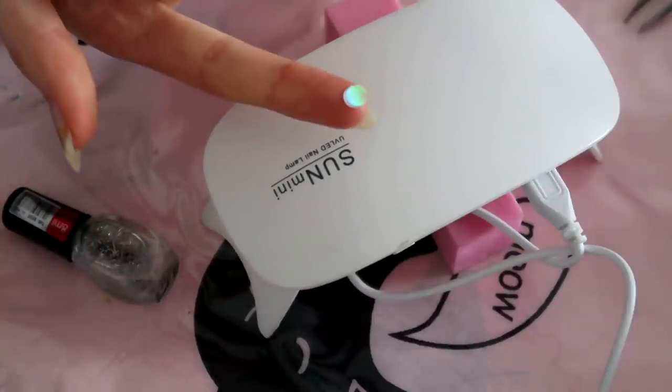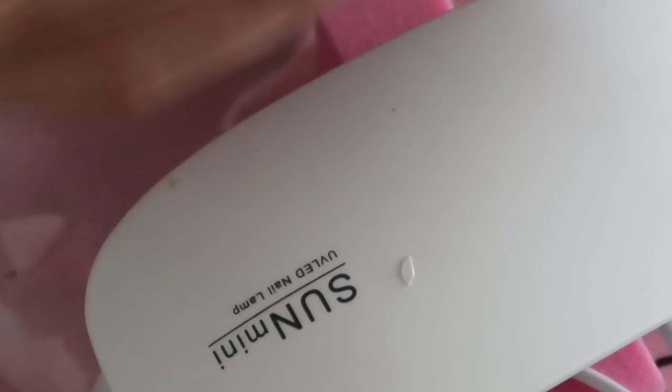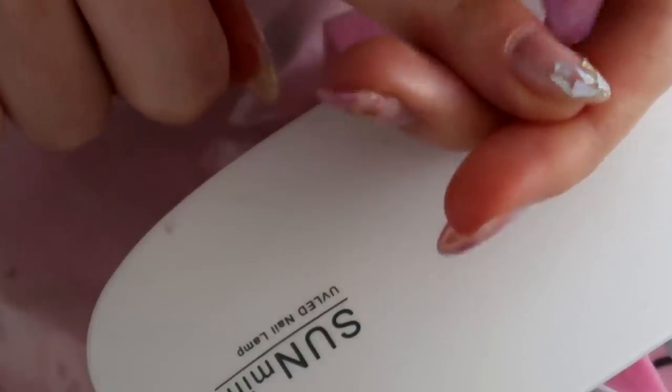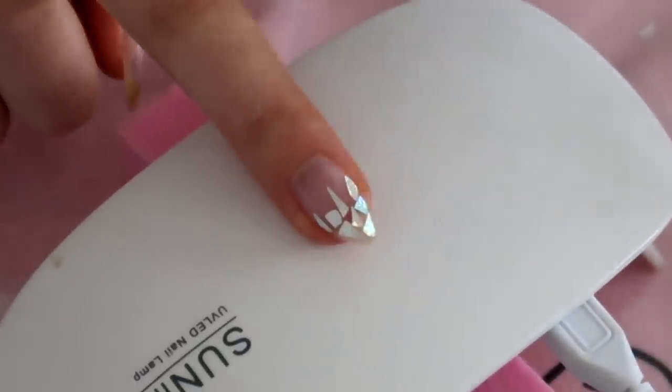For this next nail, I cut some of the holographic stickers that I had and wanted to do like a broken mirror effect, just placing bits of the holographic sticker onto my nail. And here's how it turned out — kind of cute.